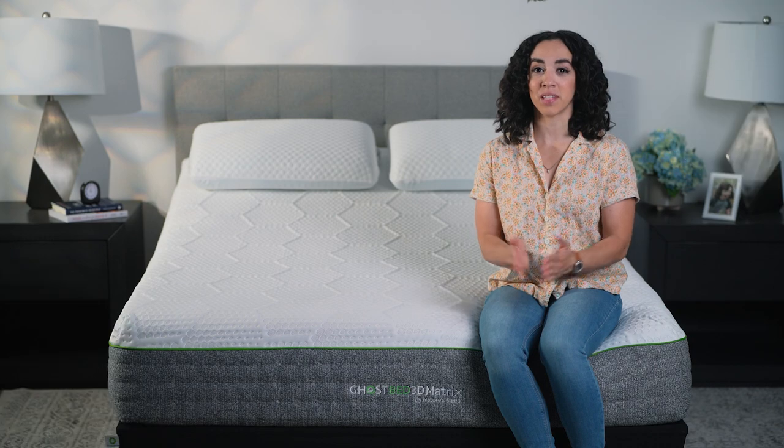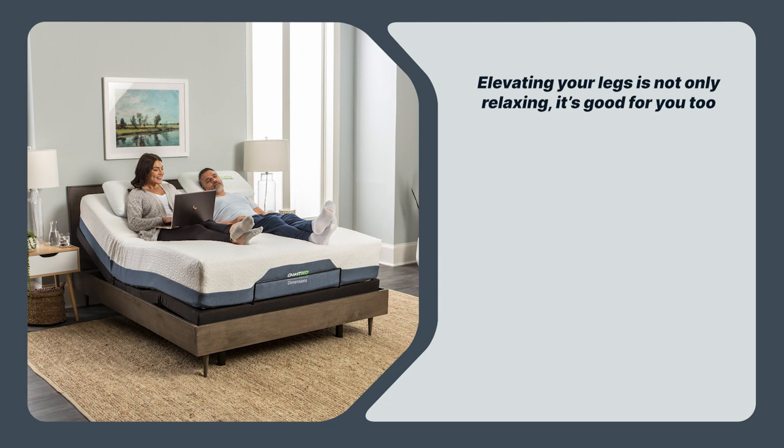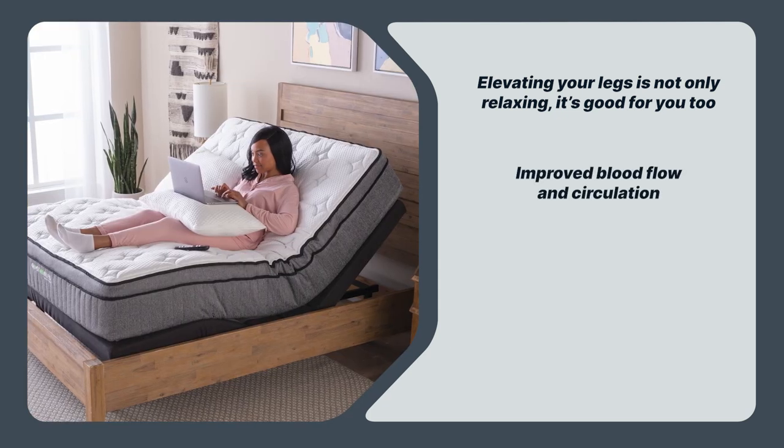The benefits of sleeping with your legs elevated. Elevating your legs is not only relaxing, it's good for you too. With regular elevation, you might enjoy improved blood flow and circulation,